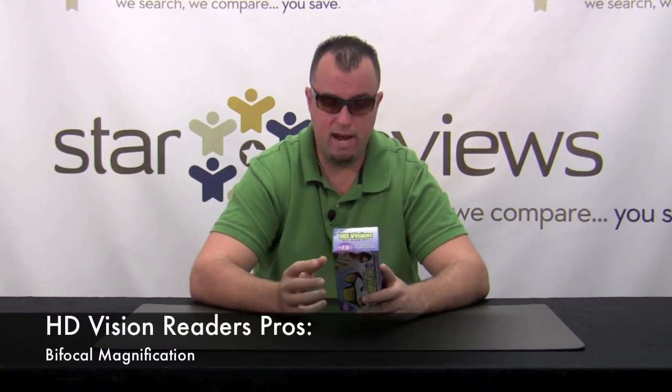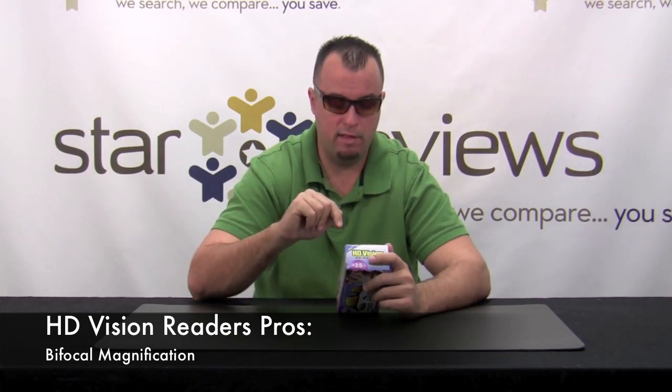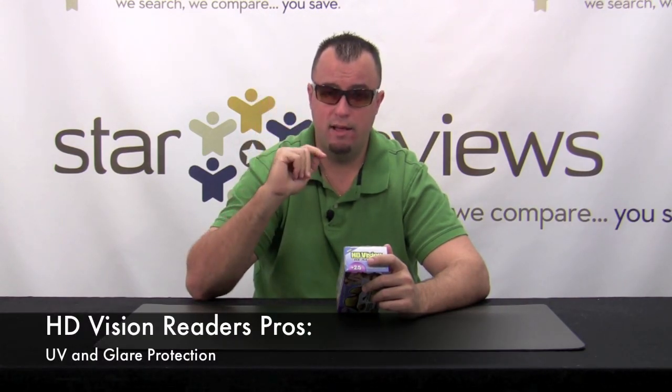So we're back inside, and you saw our test and our results with the HD Vision Readers. A couple of things we liked about the product. One, the styling isn't all that bad — it's definitely a step up from when they first released the HD Vision. The magnification is actually quite nice. If you're the type of person who has to read things up close, it gives you a great field of view through the bottom of the lens, and then if you look up, you're back to normal sight. Great protection — UV protection, anti-glare protection.